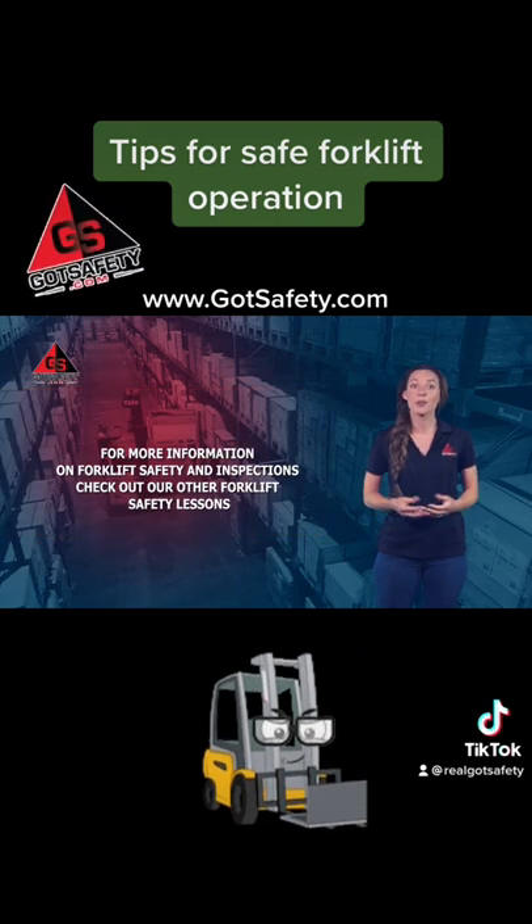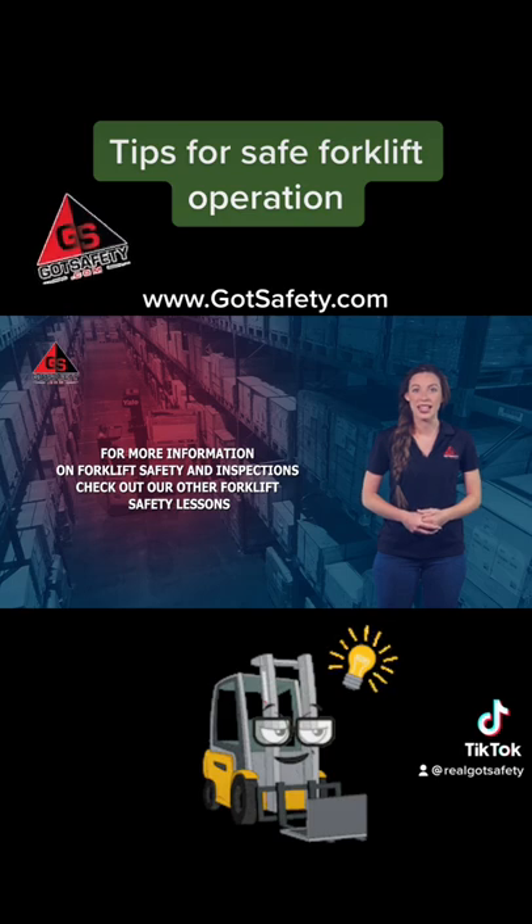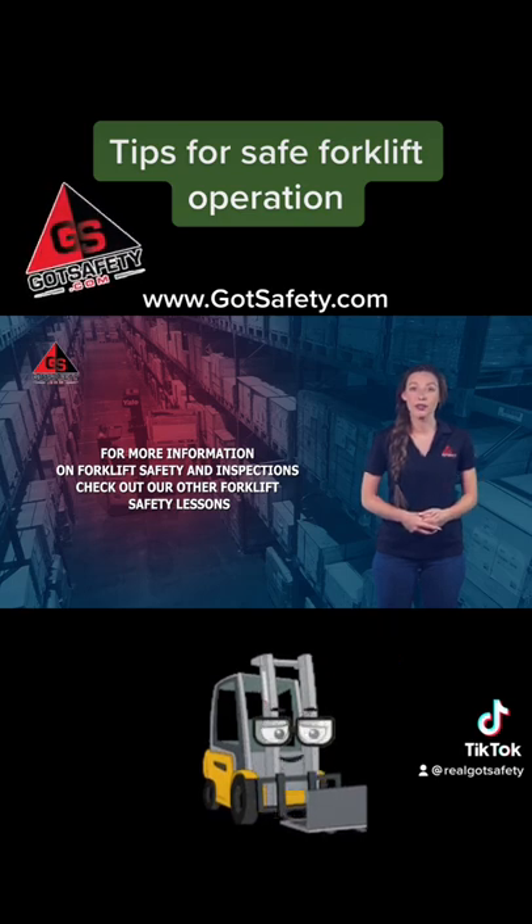And for more information on forklift safety and inspections, check out our other forklift safety lessons.